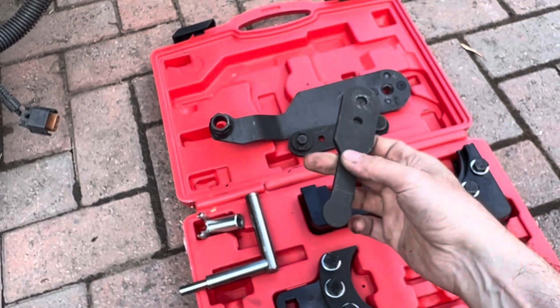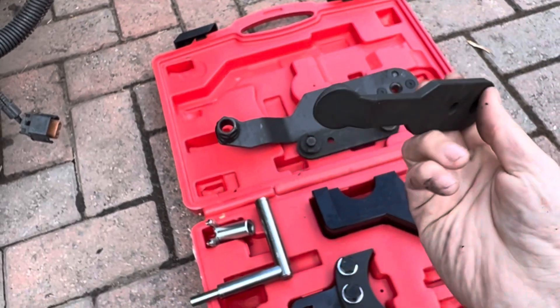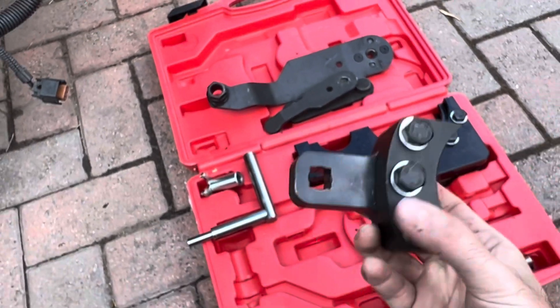One of these cam locking tools is for when the engine mount is on and one is for when it's off. You'd know which to use because only one will fit.